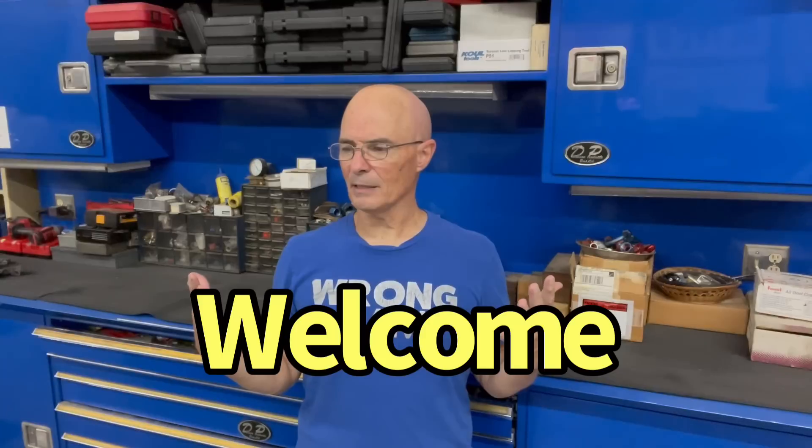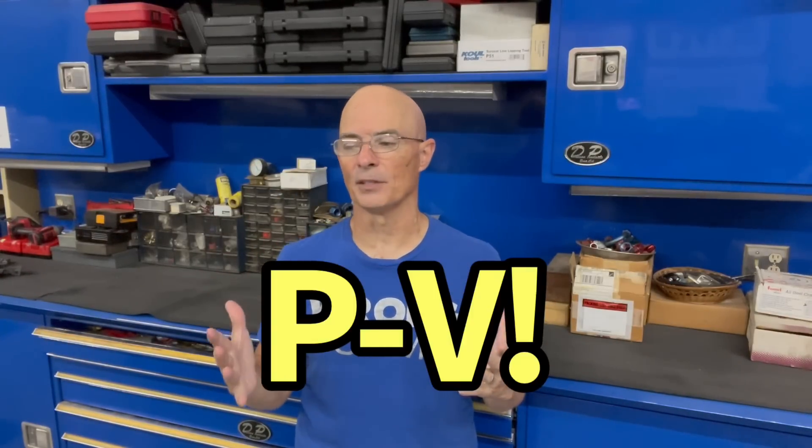Hello everybody, I'm Richard Holder, and as always, welcome to the channel. I am at West Tech Performance, and today it's all about piston-to-valve clearance.